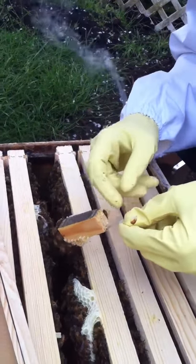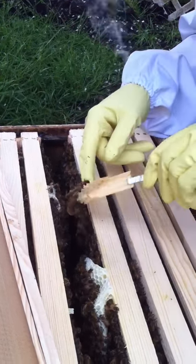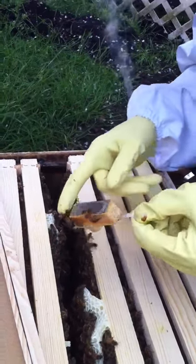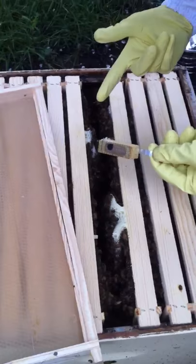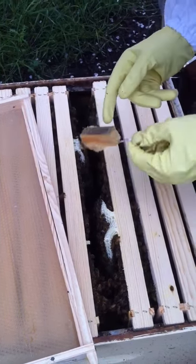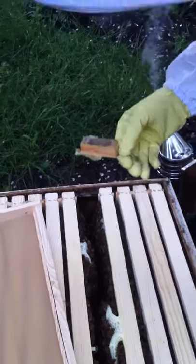So I'm just going to brush these off. They made that? Yes. That's awesome. Are you going to take that out? Yeah. There's one inside there still, I think. Oh, wait, no, there isn't.